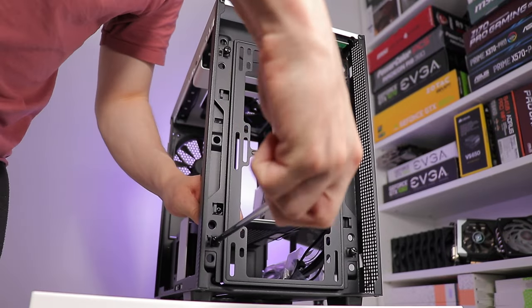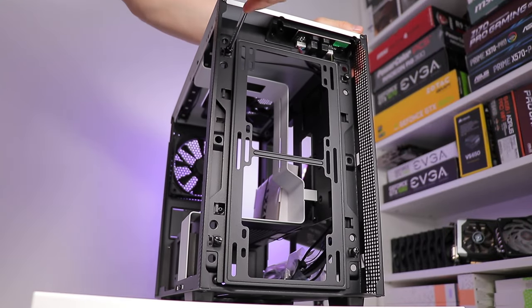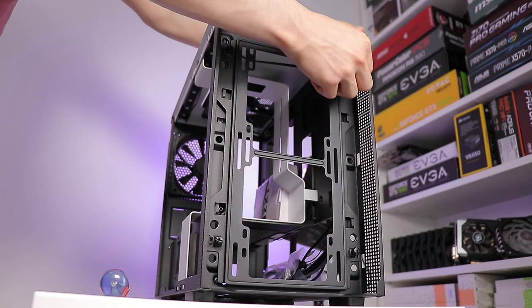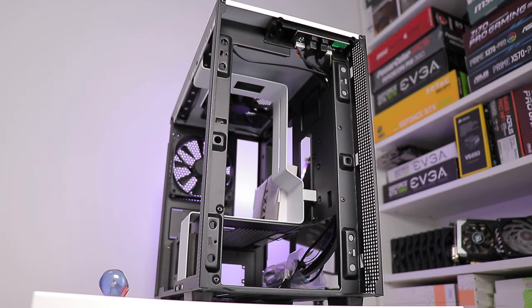That fan bracket — I say fan bracket, it's really more of a radiator bracket. There's no real need to remove it to install fans, that's just overkill and frankly more work, but for radiators it's not a bad addition — pretty good.